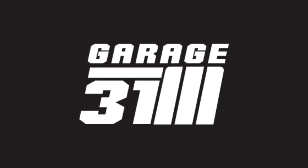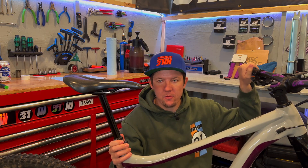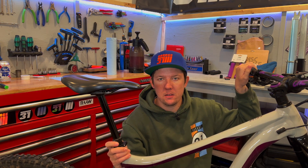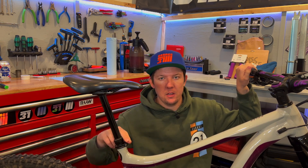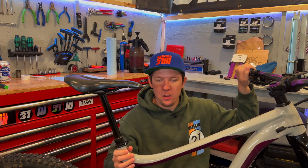Dropper post woes? Well let's fix it. Dropper posts — one of the best inventions in mountain biking in the last 10-15 years. Allows us to obviously adjust the seat height as we're riding. These do need service though. Today we've got a one-up post, a v2 post.